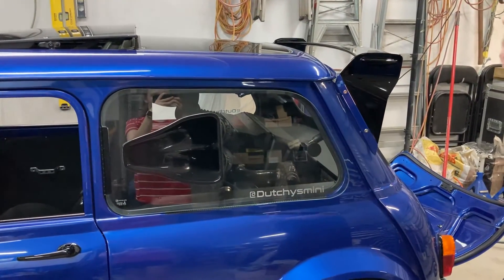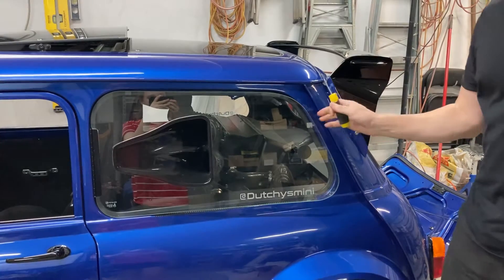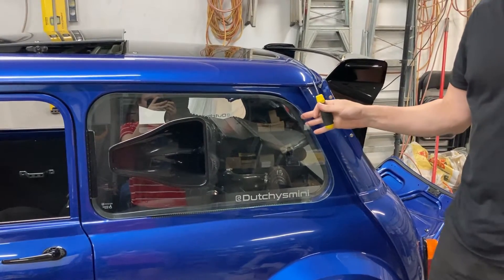Hey all, it's Dutchies Mini here. I'm just going to quickly show you how I'll take this rear window out so I can access the engine.